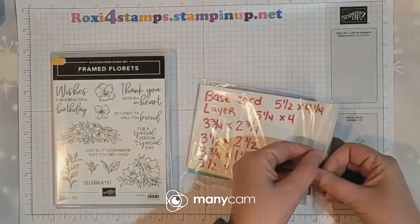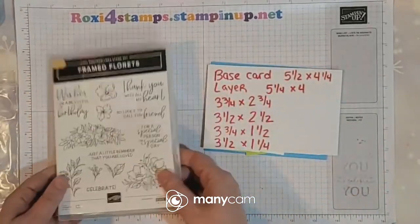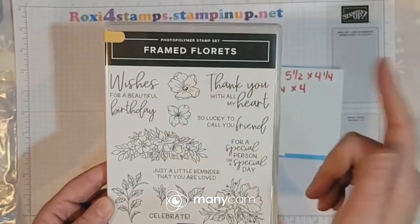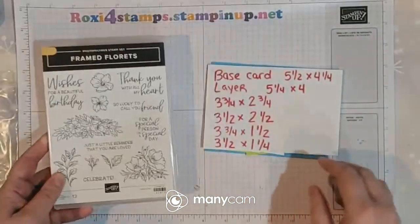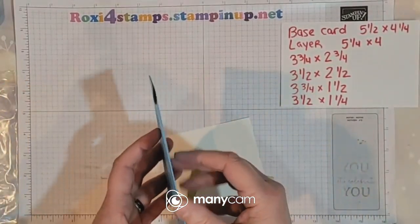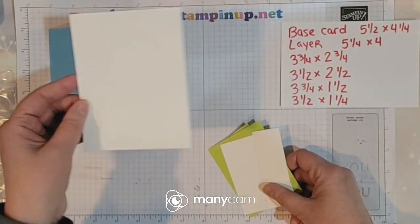Here are the items we prepared on Wednesday and we're going to be featuring the Framed Florets set today. I wonder if it's 'Florets' because is this French? Because E-T-S would be an A sound. We'll figure it out. Alright, going back to the measurements: our base card started off at five and a half by eight and a half, scored at four and a fourth. Our normal layer down is four by five and a fourth.